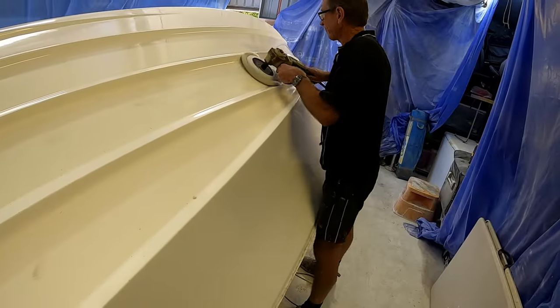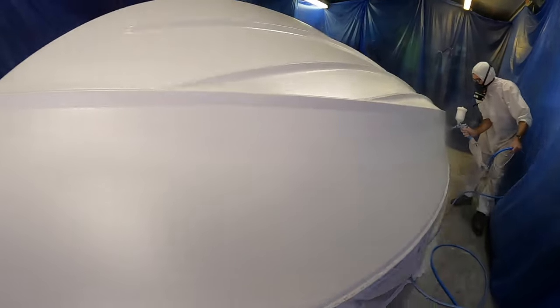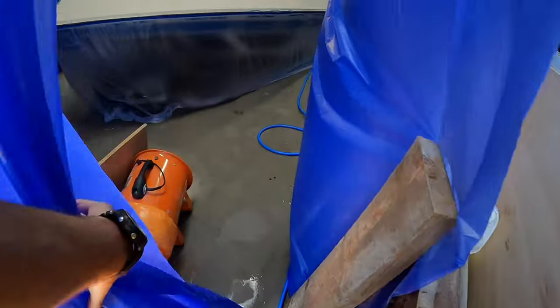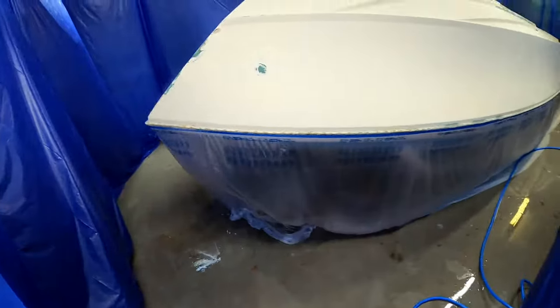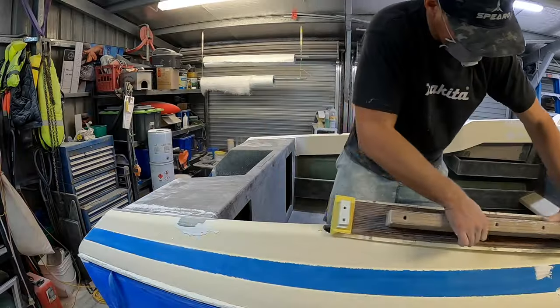That brings us through to March 2023, and that's where we're going to finish this episode. Part 3 is going to be purely gel coating and flow coating this entire boat — that whole process, how I went about it, a few little tips and tricks I learned along the way, things I found out after, and some issues I had — because it definitely wasn't smooth sailing at first. It was in the end, but at first it definitely was not. I really wanted to document those issues and let you guys know so you don't make the same mistakes that I did.